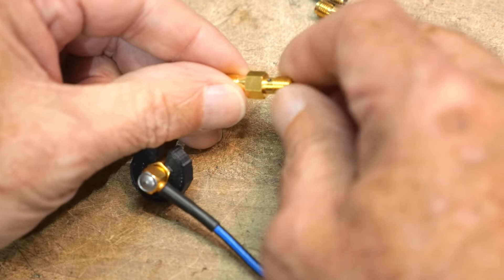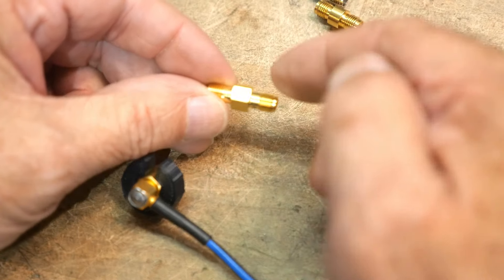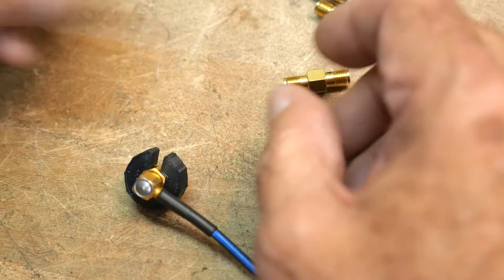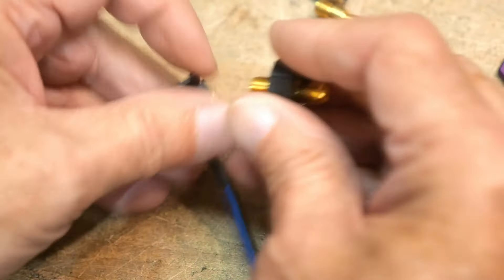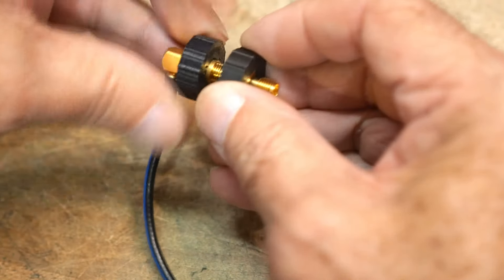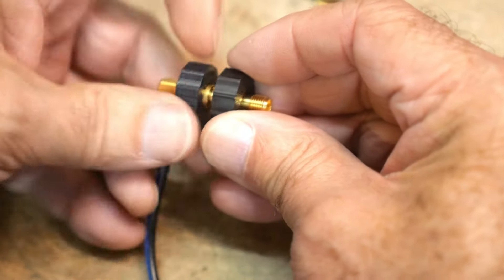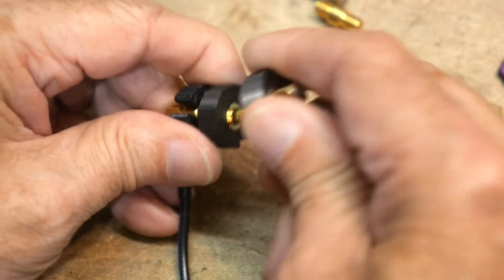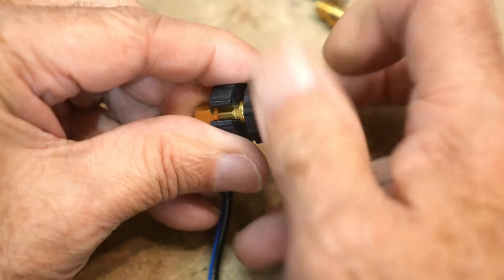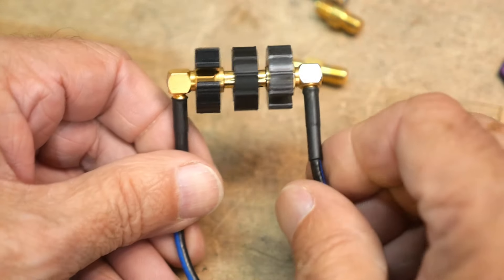There seems to be one seller who has these. Now if you go this one step further, you put your thumb wheel on this guy - now you've got wheel on wheel and everybody's happy. It's great!